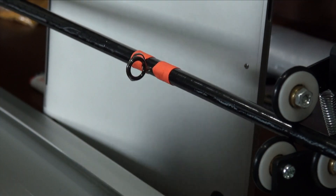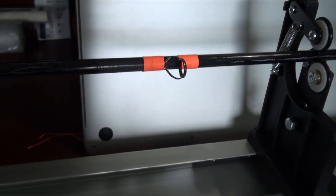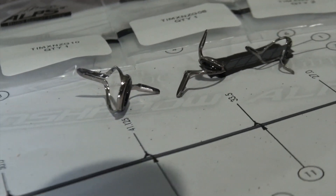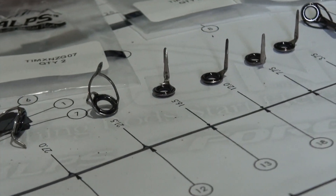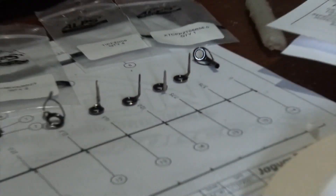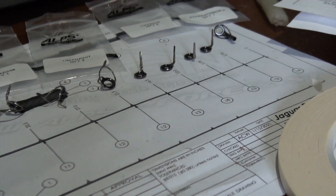First one I've done in 14, 15 years. For the most part you just keep doing this all the way up with the remaining pieces. It goes a little bit quicker with a single foot once you get to that — I'll go ahead and put those on and then we'll do the tip guide.